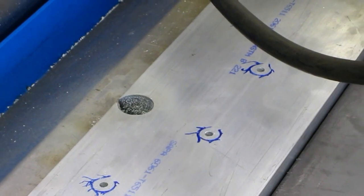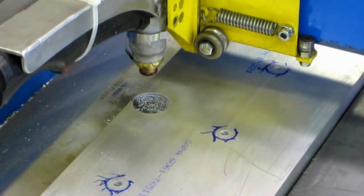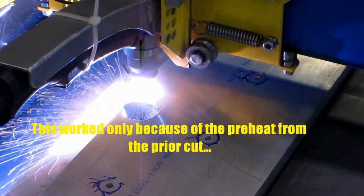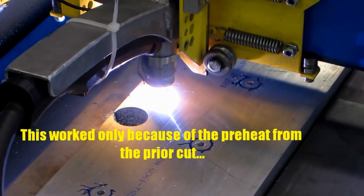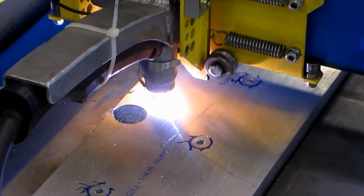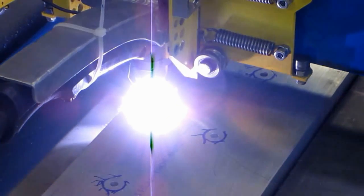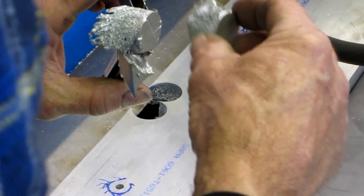Second test at 15 inches a minute. Let's go.